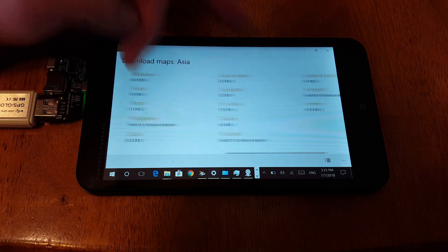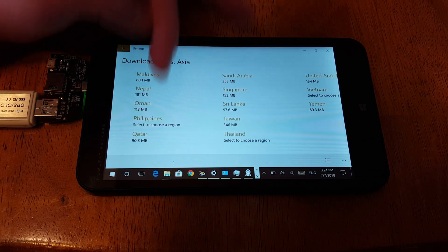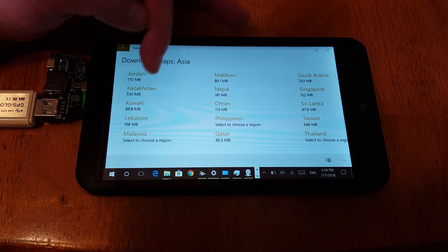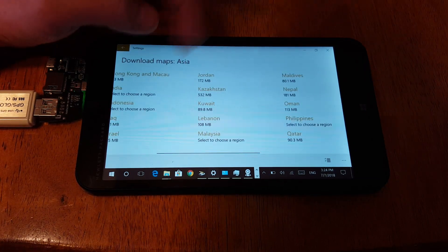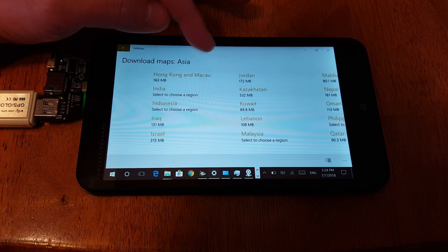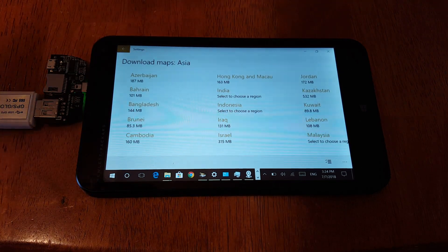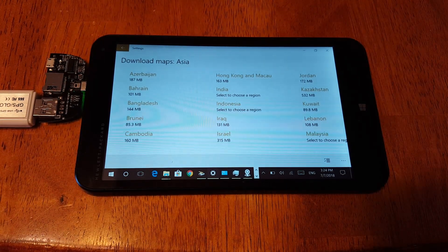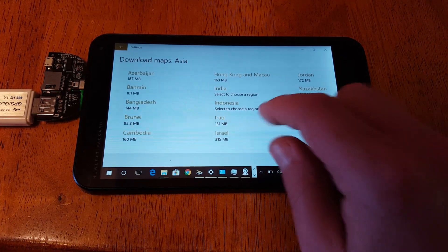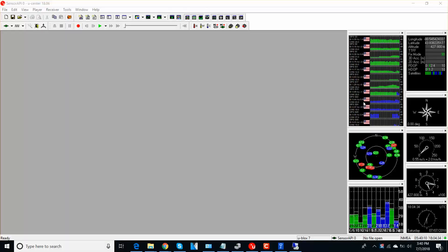I tried to get a GPS signal in the middle of Chicago once — that just did not happen. I was just trying to find China, and I found Malaysia, Hong Kong, and Macau. A lot of people from Hong Kong don't actually think they're part of China. Anyway, here's that program I was telling you about — you can download U-Center directly at the U-Blocks website.